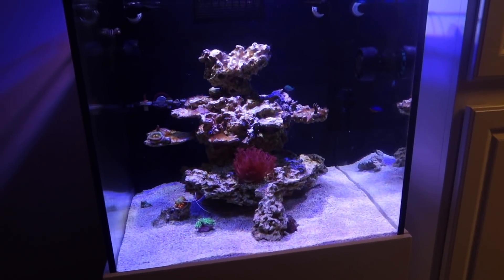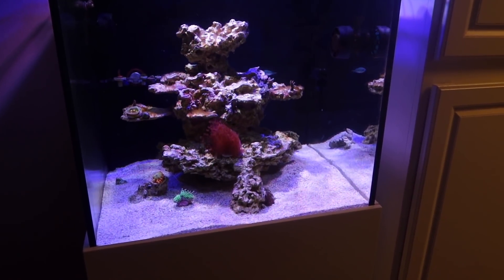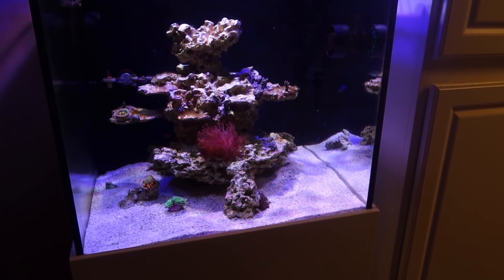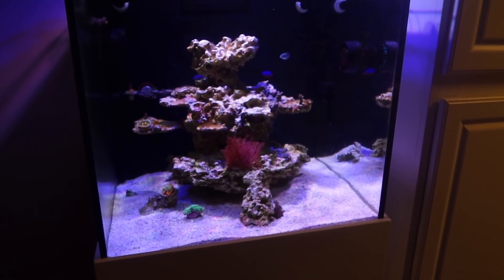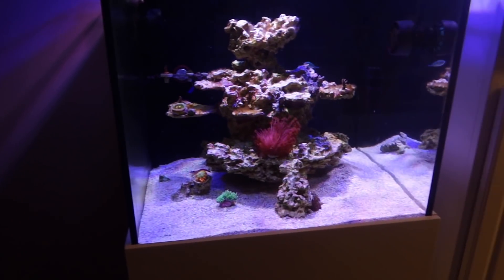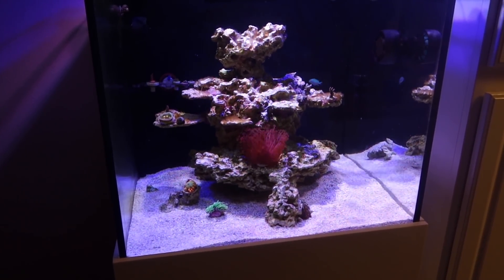A lot of you are asking: for alkalinity, what levels do I run? I tend to run anywhere from 8 to 8.5 — or as low as 8, anywhere from 8 to 9. I've heard reefers also run as high as 11 to 12 with great success, and I've heard people run it as low as 6 with great success. But the biggest rule of thumb is absolutely never shoot for a number. If you're dosing and hovering at 8.2, don't get too crazy about making it 8.5, 8.6, or 8.7.